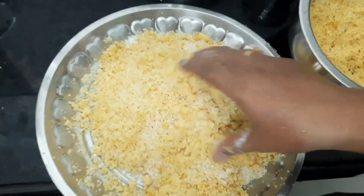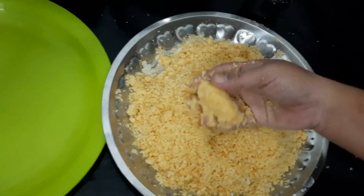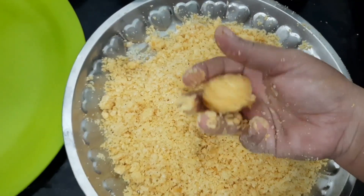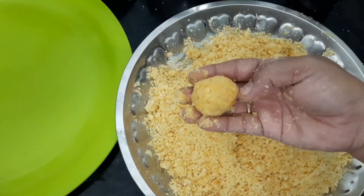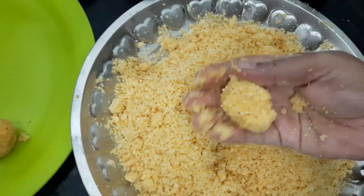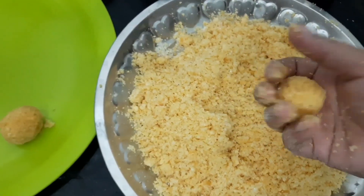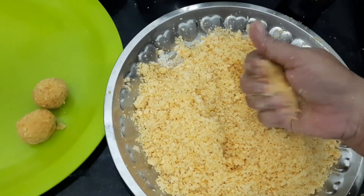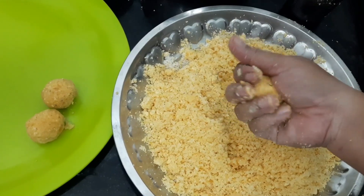Mix it — shrimp, mix the amount of soy fish, mix it. Put the oil in, fill the oil.